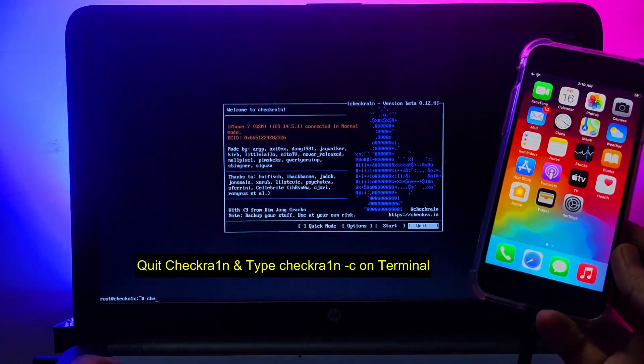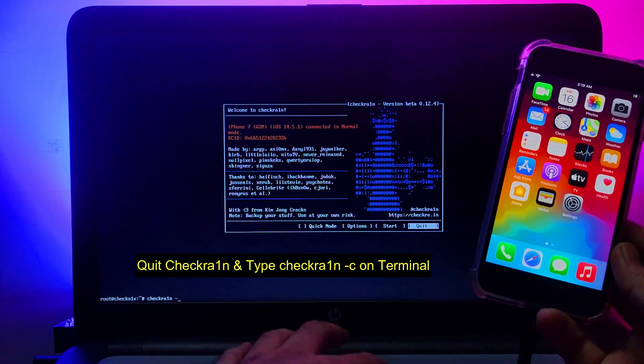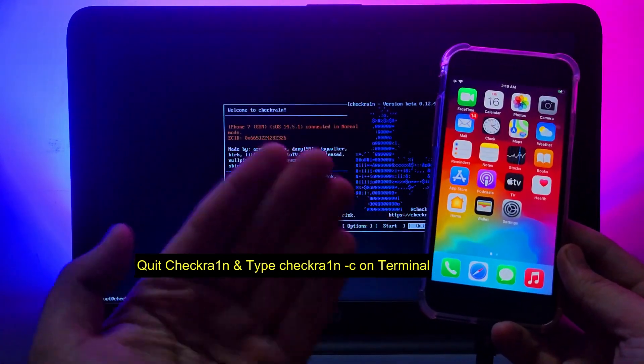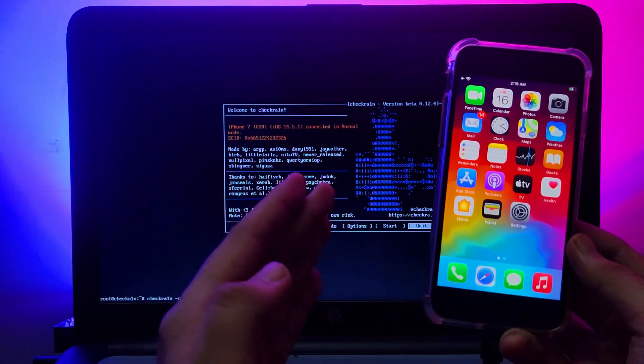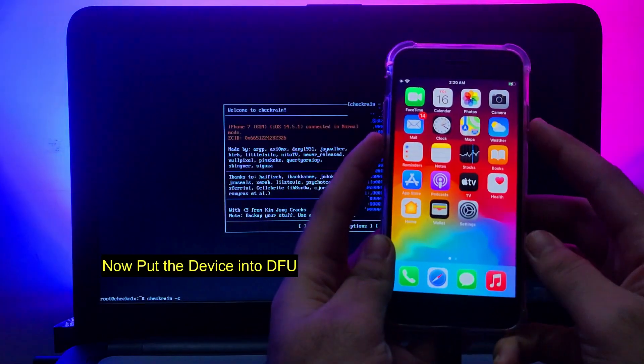After quitting checkra1n, open the Terminal. In the Terminal, type 'checkra1n' then a space, then '-c' — so it's: checkra1n space minus c. After entering that command, you need to put your device into DFU mode. There are different button combinations depending on your device model.